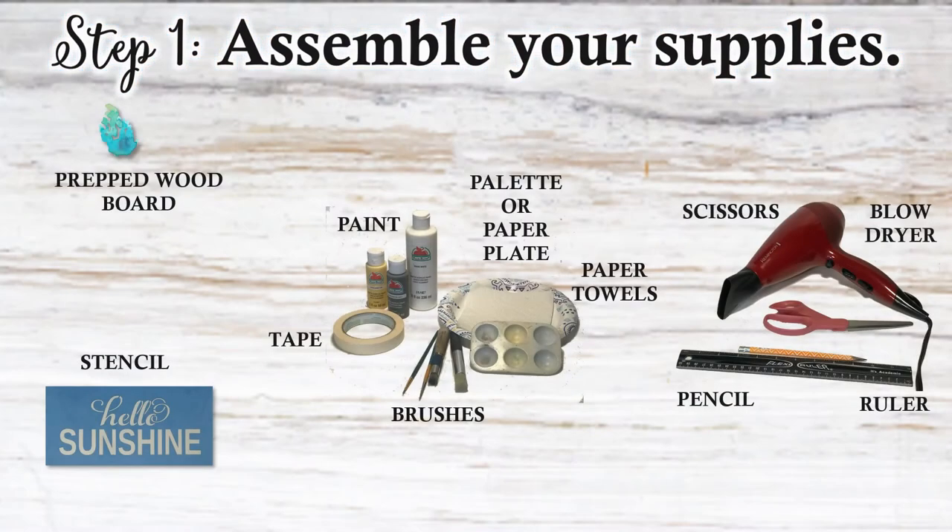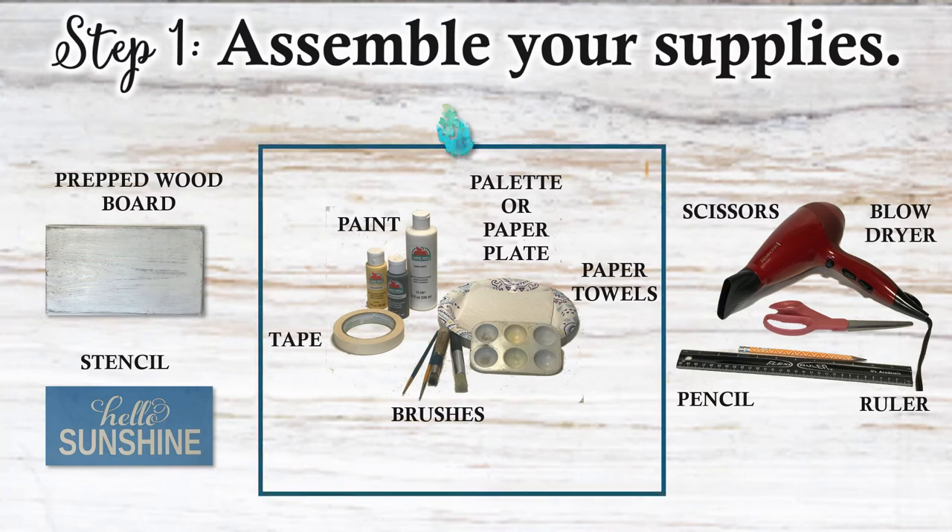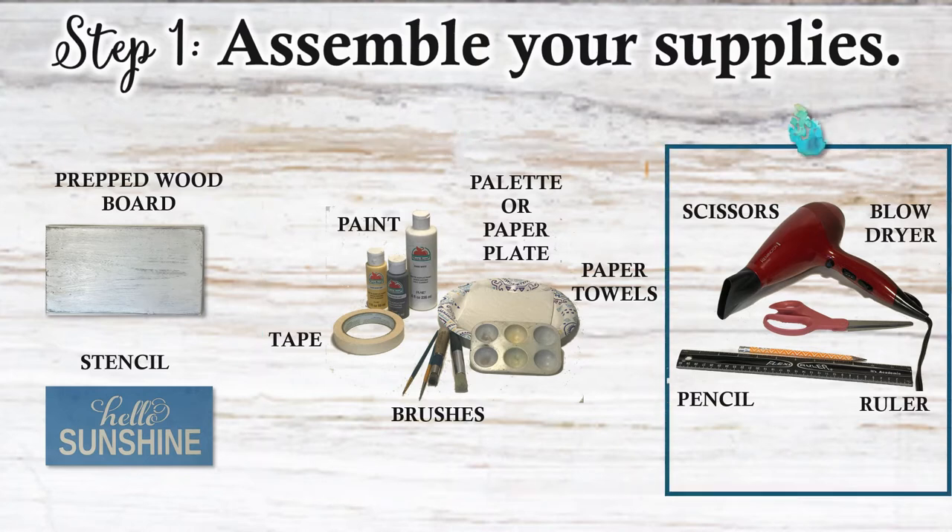First things first, let's get your supplies together. You'll need a prepped wood board, stencil, the paint that you're going to be painting with, brushes, tape, a paint palette or a paper plate, and some paper towels. A couple of optional items would be a pencil, scissors, a blow dryer to speed up that drying time if you want to, and a ruler.